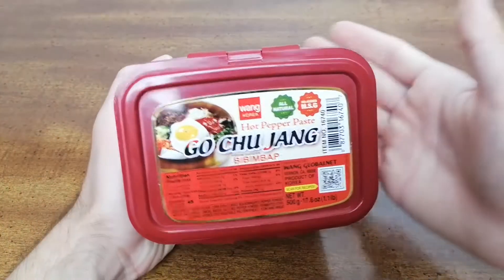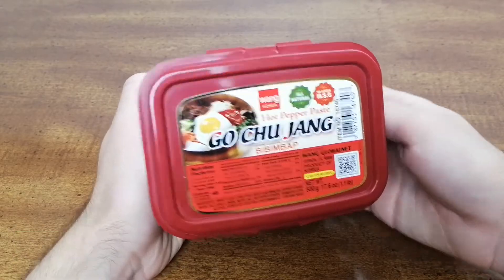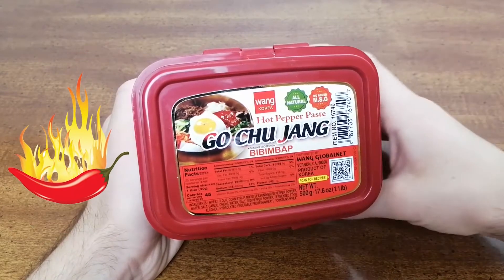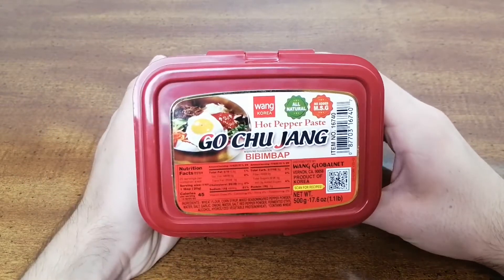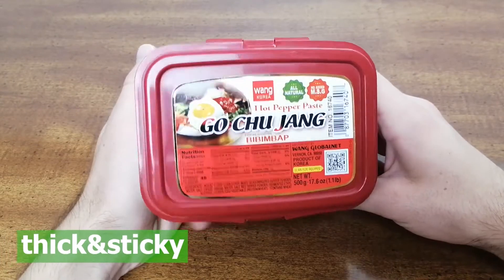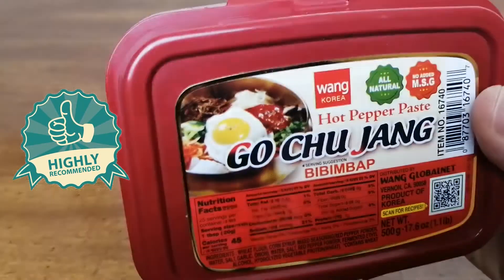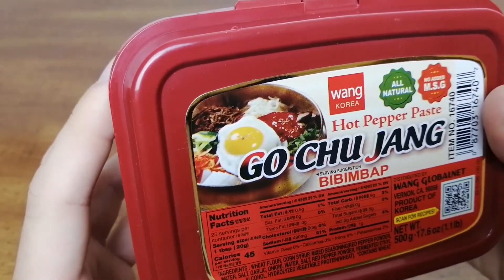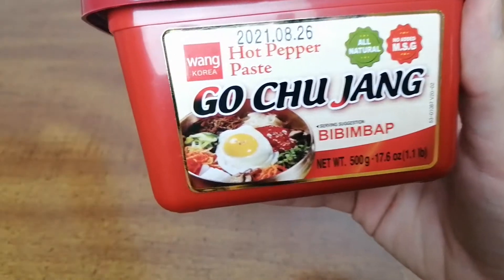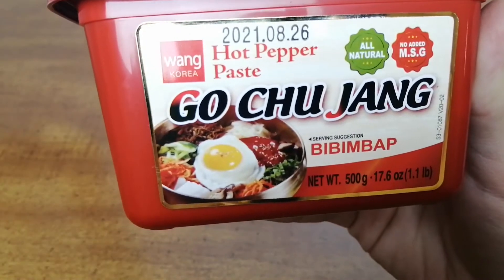Gochujang is known for its perfect balance of sweet and spicy flavors and for its savory kick. Since it is incredibly flavorful, this paste makes meals spicier, but can also increase the sweet and smoky tastes of certain dishes. The paste itself is thick and sticky and deeply red in color. I recommend that you try out this Gochujang and experiment cooking with it to add authentic Korean flavors to your foods.